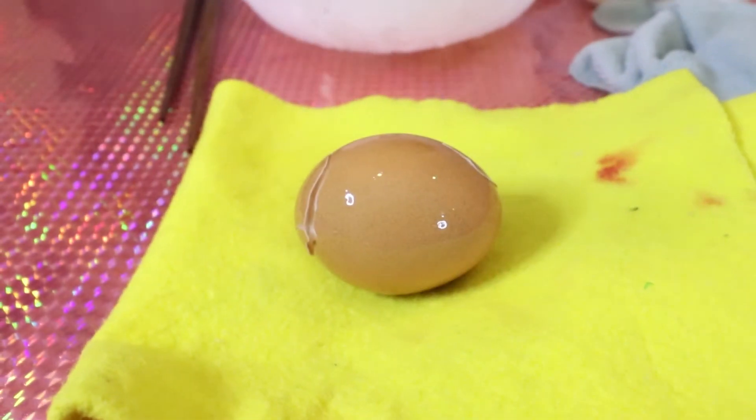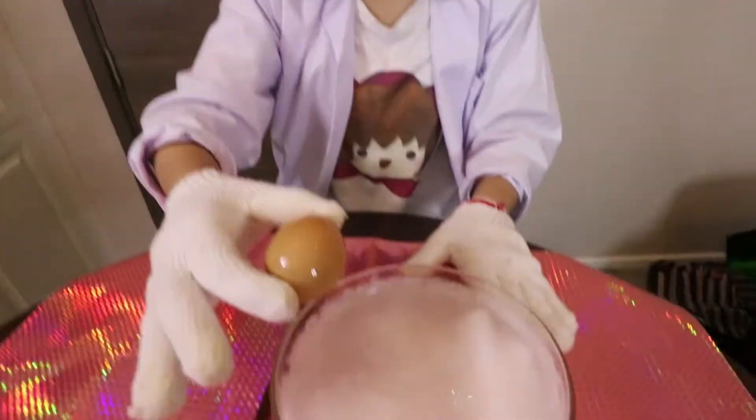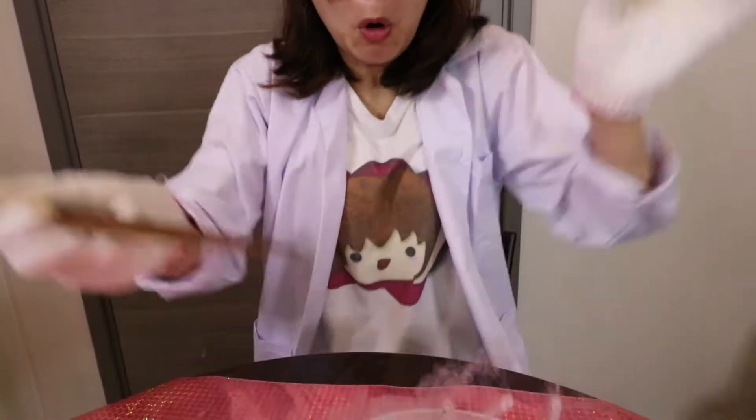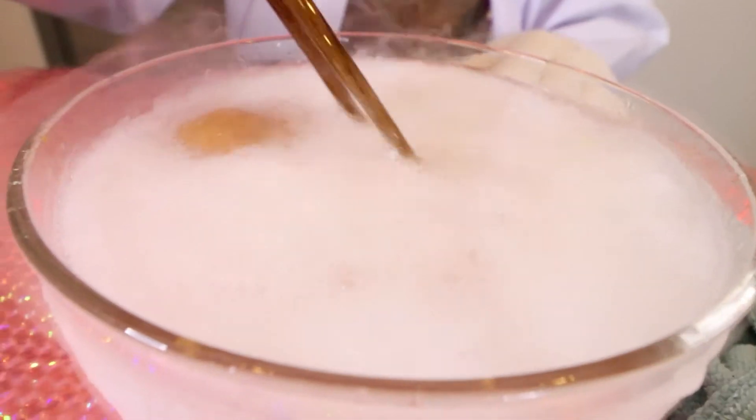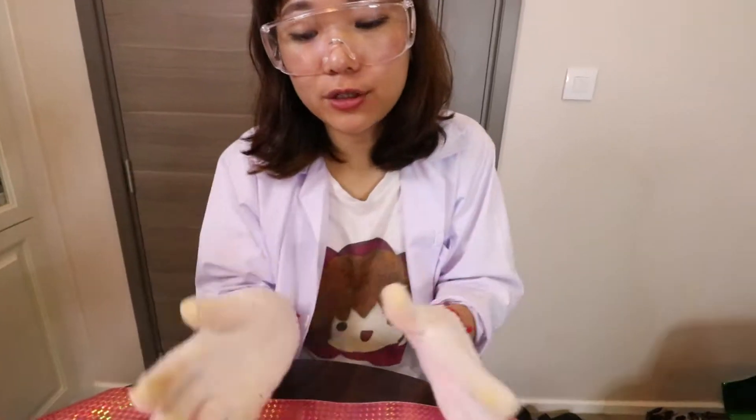Hello everyone, I'm Ellie. Today we're going to do a frozen egg experiment using a frozen liquid at minus 75 degrees. Let's put our egg inside to see what happens. Do not try this project — I'm doing this just for experiment. I wear a lot of protection. It's really dangerous, so don't try this at home.